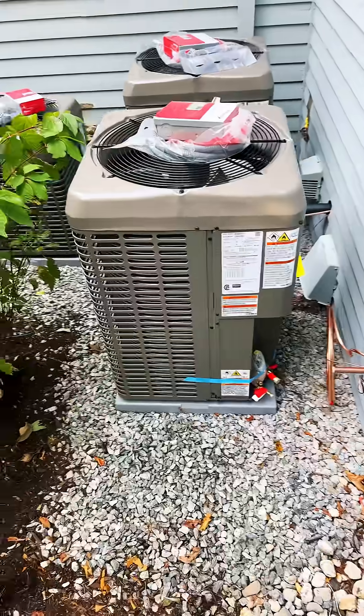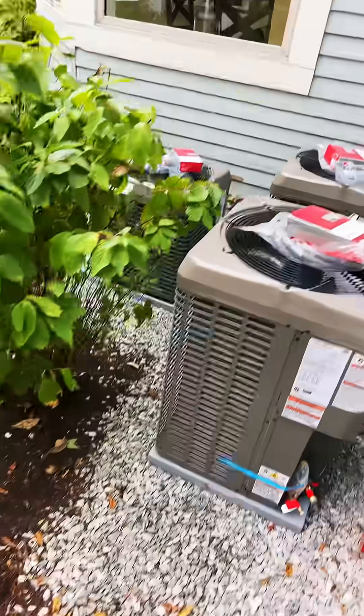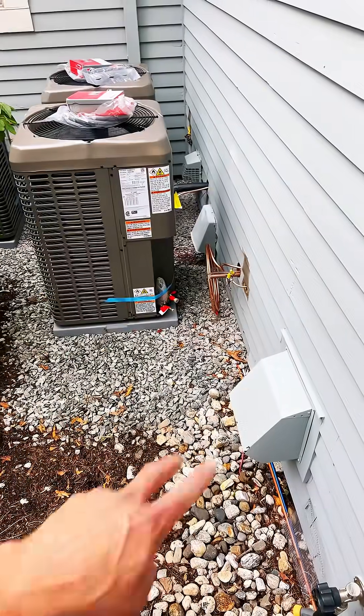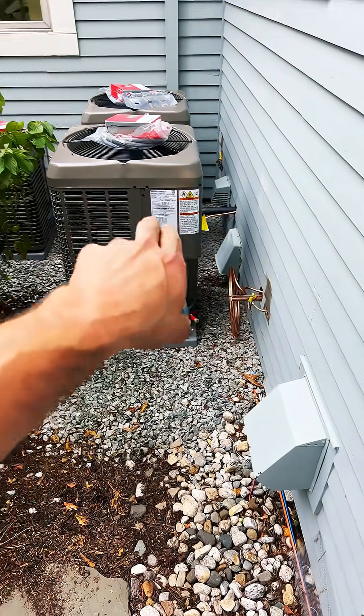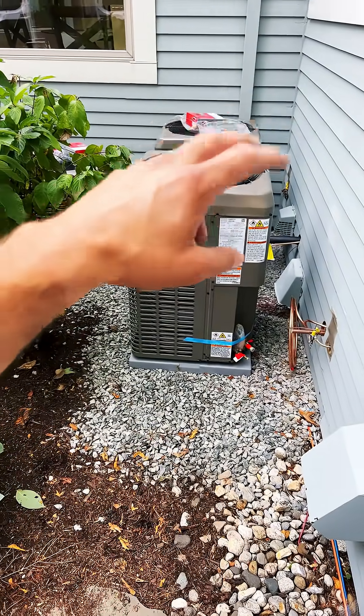Here we go, this is the install. Here's the three condensing units — got my three R454B units set, crushed stone around them and the pads. You gotta hook up the line sets to each one; that one's over there, and then the disconnects and the whips to each unit.